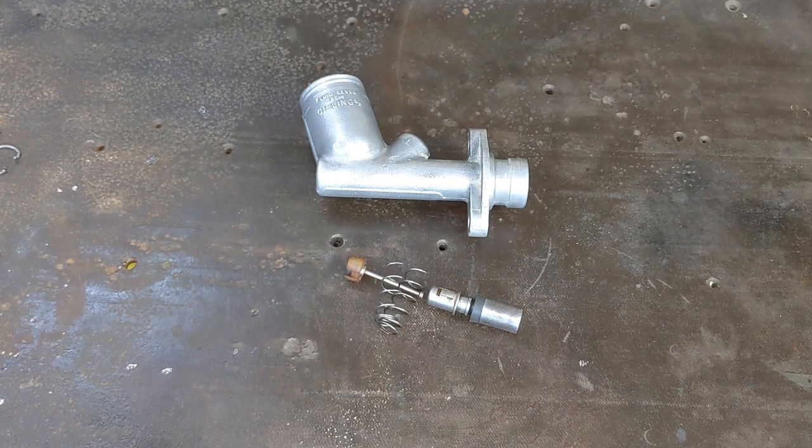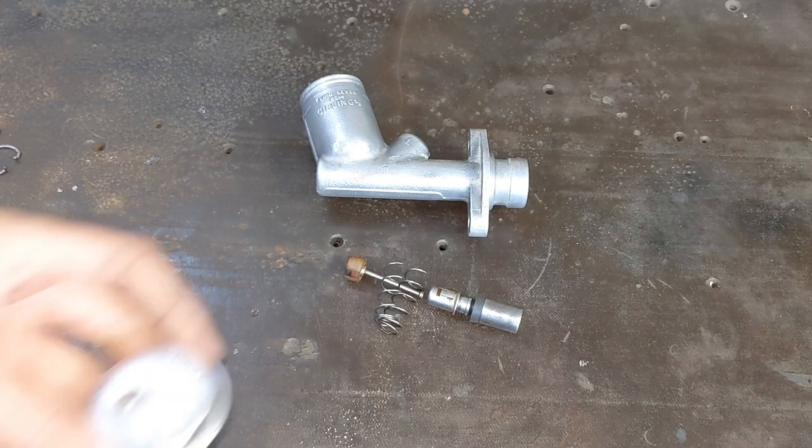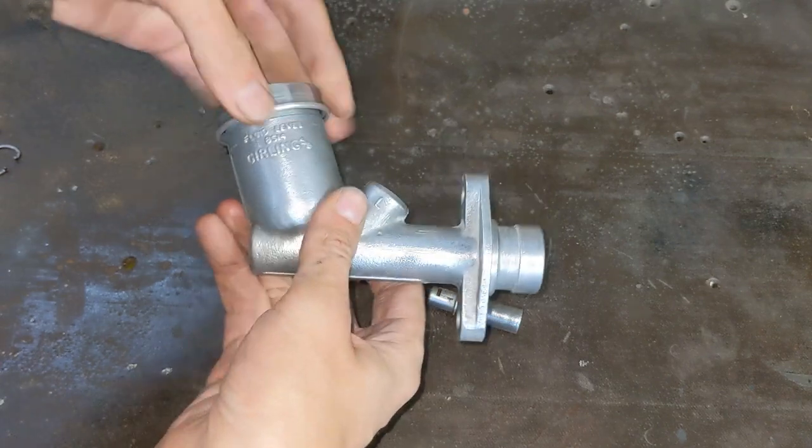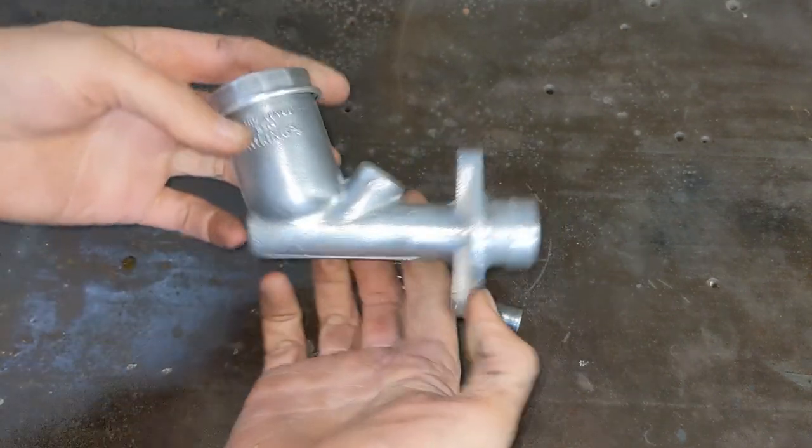So I'll have to figure out some way to replace this spring. But as it happened two days before I published this, it means I can't get this finished in time for the video — we'll just have to come back to it. It's annoying though, I was so close to getting this done. I even got a shiny new cap for it. Oh well, these things happen.